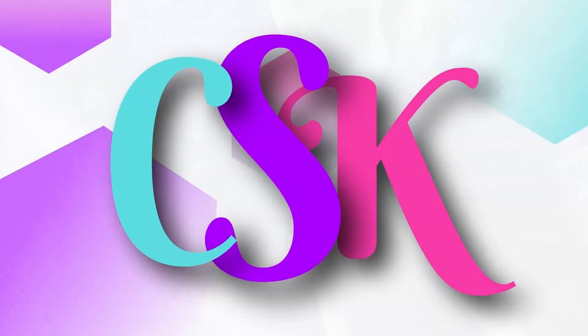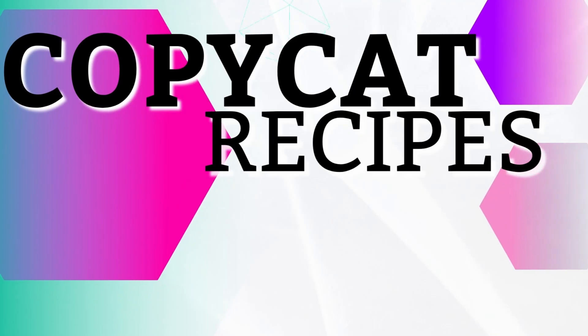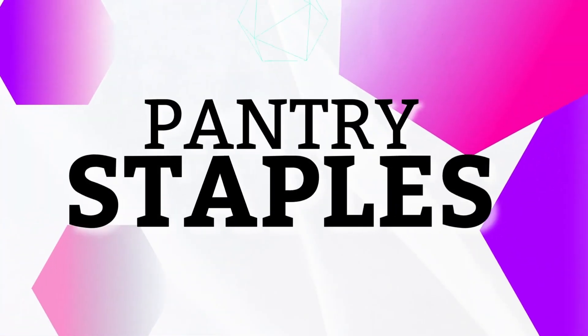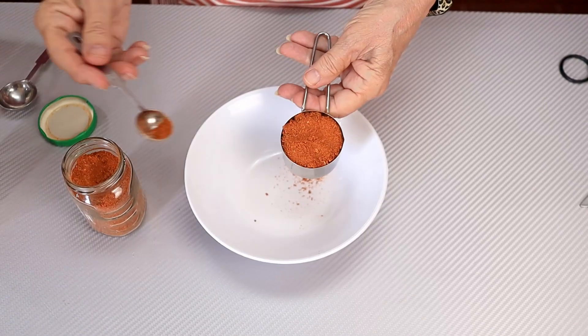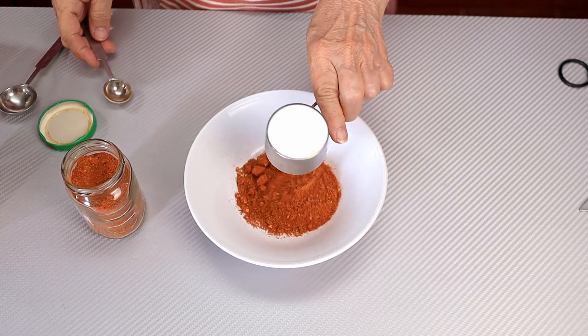Are you ready to have some fun in the kitchen? Grab your apron and let's get started. For our chili seasoning, we just need a few ingredients.